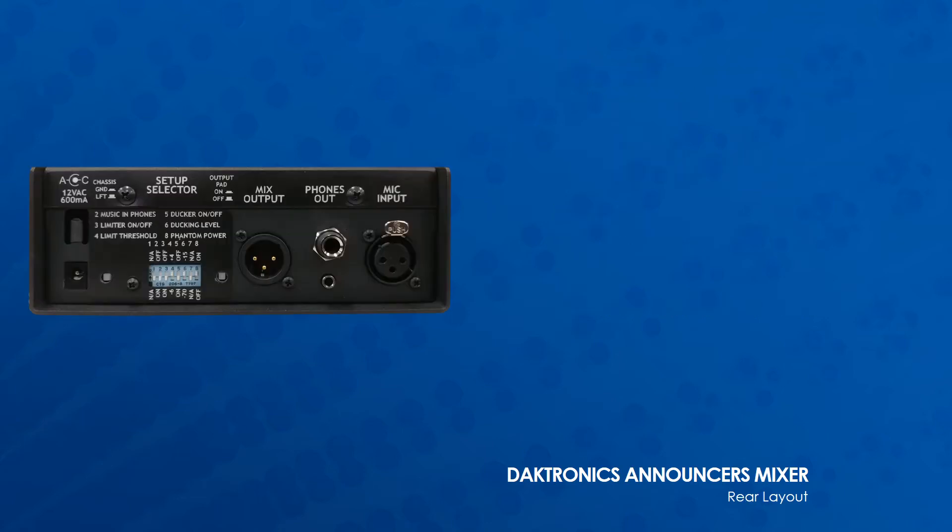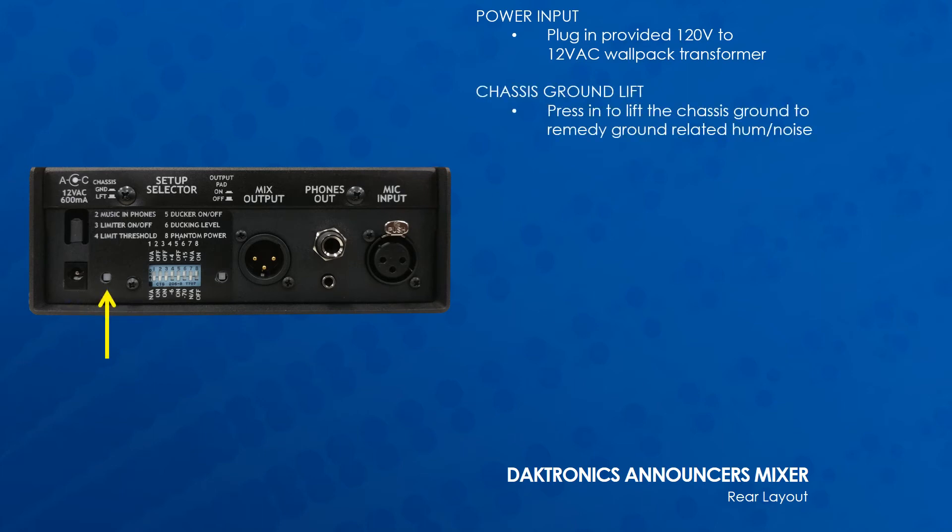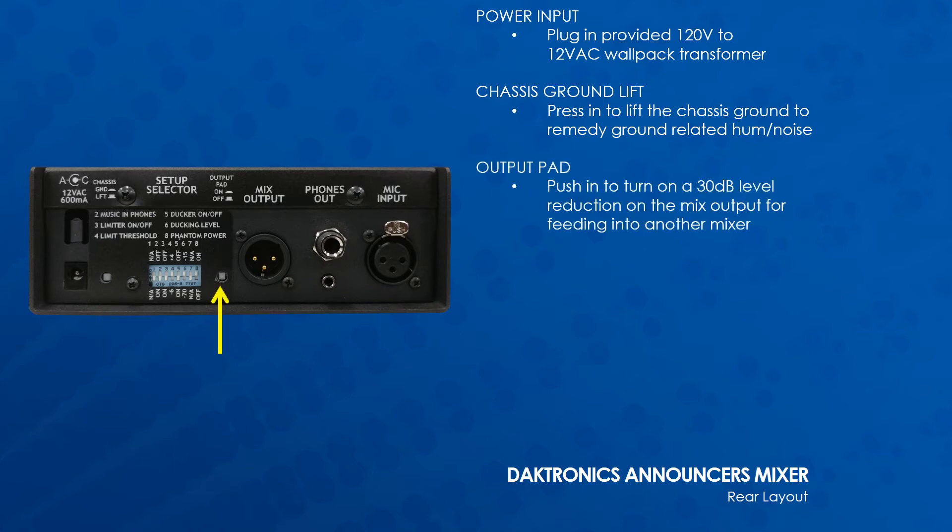On the rear of the mixer is a power input jack for the 12-volt AC transformer. The chassis ground lift button can be pressed in to remedy ground-related hum or noise if present. The output pad can be pushed in to drop the output level by 30 decibels for feeding into another mixer.